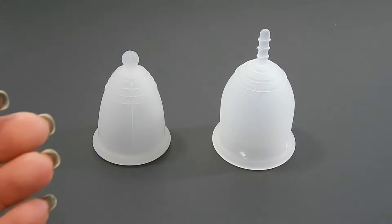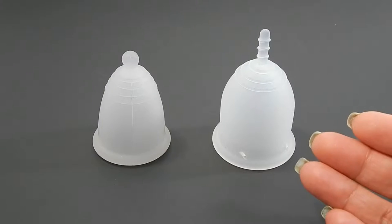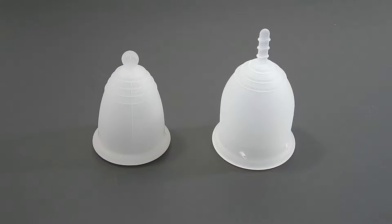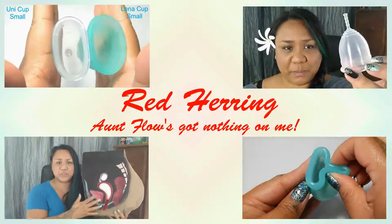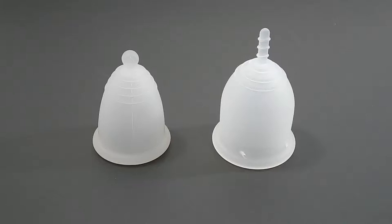This is a squish comparison between the Maluna Medium Classic and a Large Lena Sensitive. Hello everyone, it's Red Herring. I hope you're having a great day. This was a requested comparison by Muse Pig — I appreciate your request.